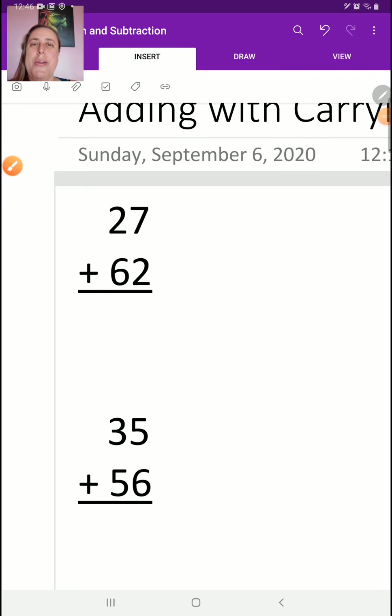Hi grades 3s and 4. I hope you've had a great weekend. Today we're starting a new topic. Last week we worked on understanding numbers, place value, rounding, skip counting, and all of that kind of stuff. Now we're going to start with addition.